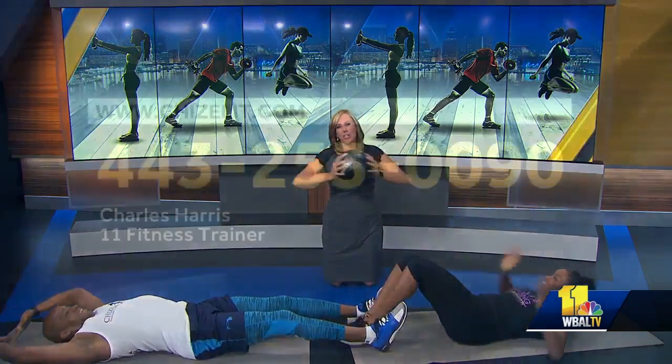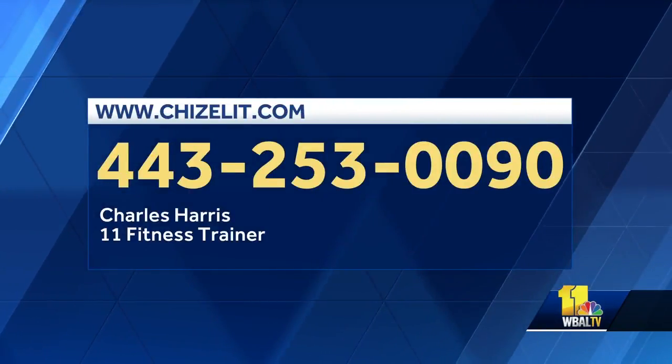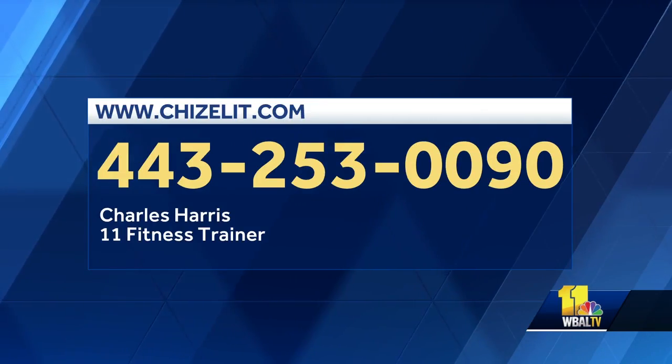If you'd like to get in touch with Charles, check out his website at chiselit.com or call him at 443-253-0090.